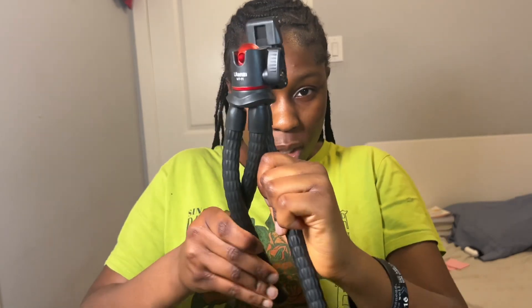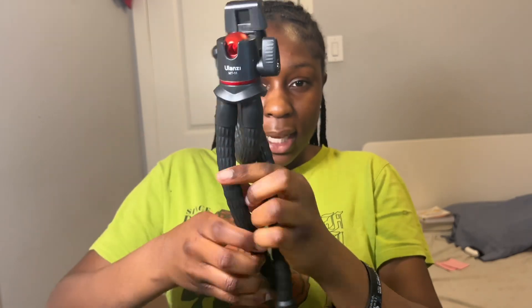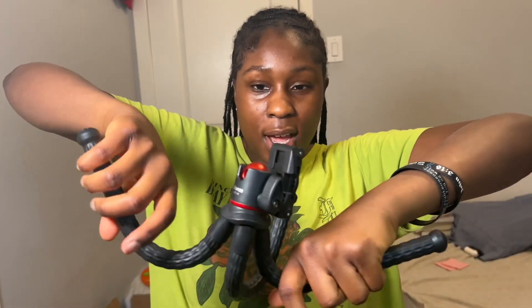This is exactly what I bought because I can twist it and it can hang on things — that's what I wanted.